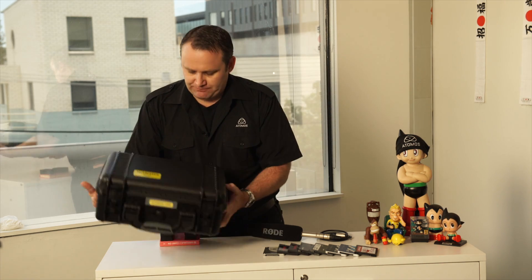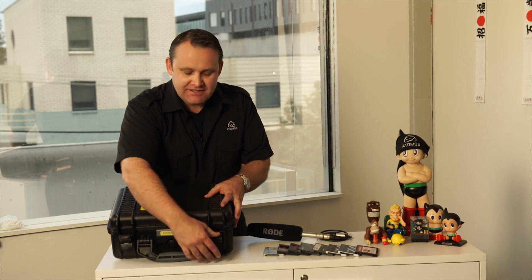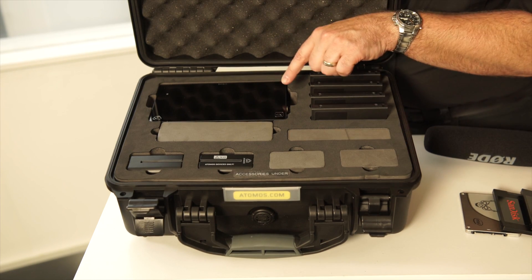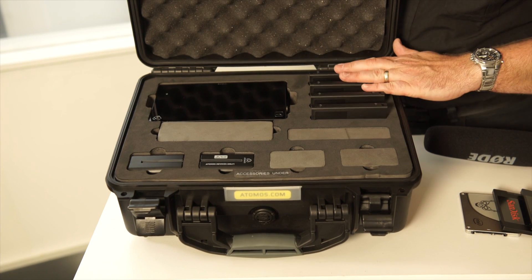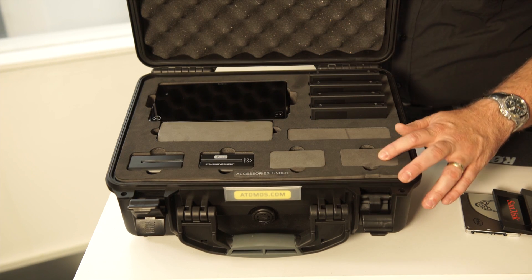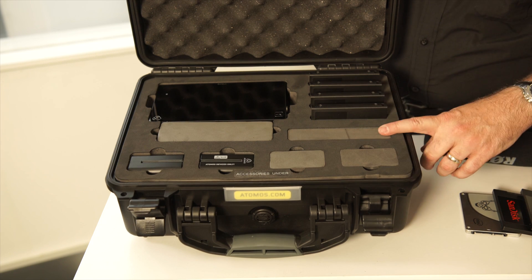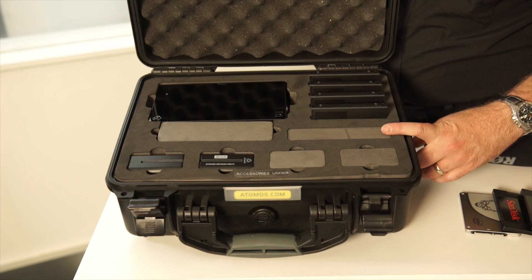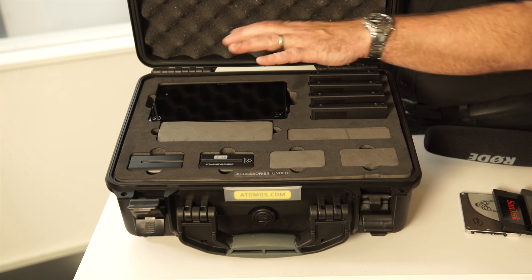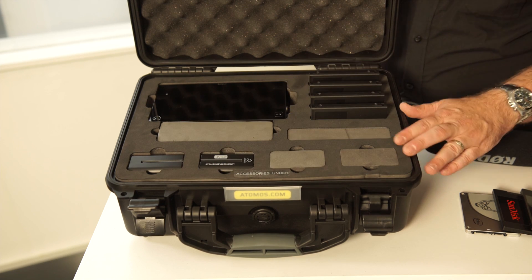So let's go through it. You've got the Shogun — what do you get in the box? It's a pretty meaty case with a lot inside. You get the Shogun, the drive caddies, the Atomos D-Tap adapter, and the battery. We've got spare battery adapters for your MP570, 770, and 970 batteries. There's a slot for the drive RAID caddy available early next year, and the power station also available then.